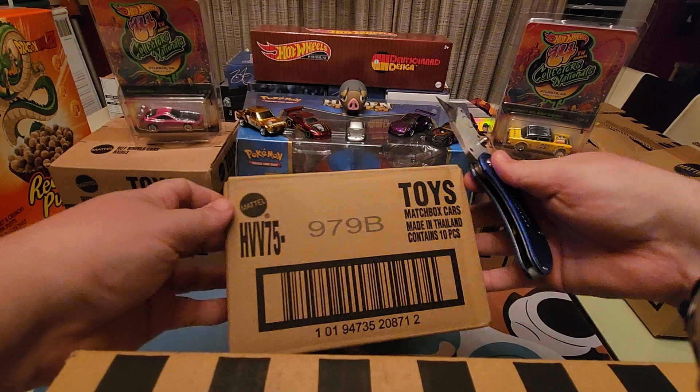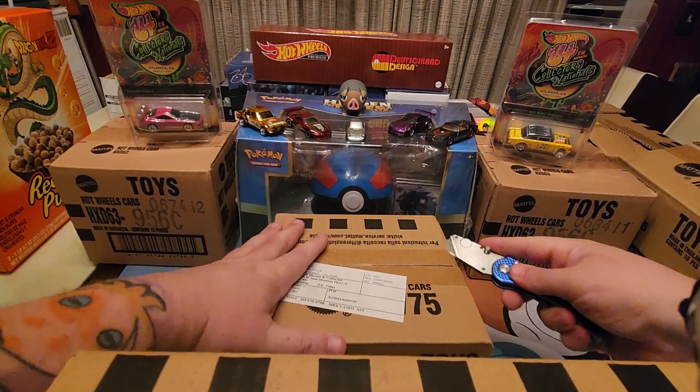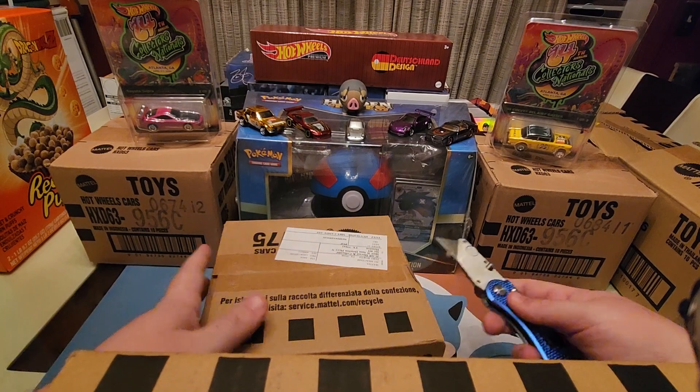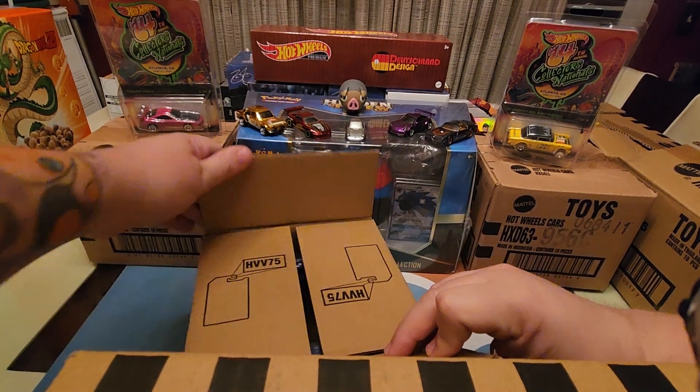We picked up a case just for fun. My mom likes these cars so I grabbed it for her. These are the new Sugar Rush candy set — it's Wave 2 I think. They had one set last year and now I have one this year. There's like five or six cars, so I thought we'd go ahead and crack it open and check it out.